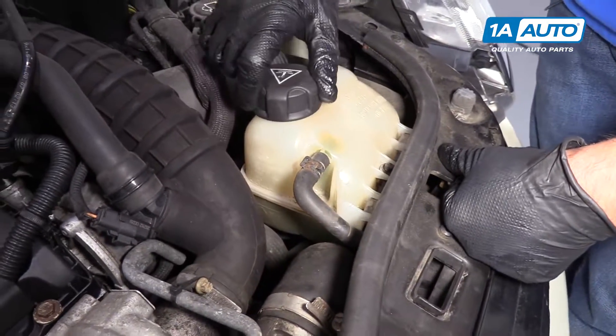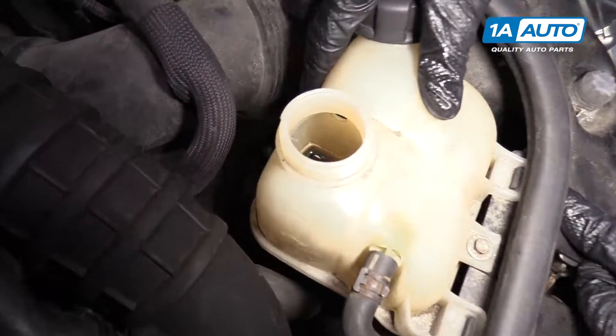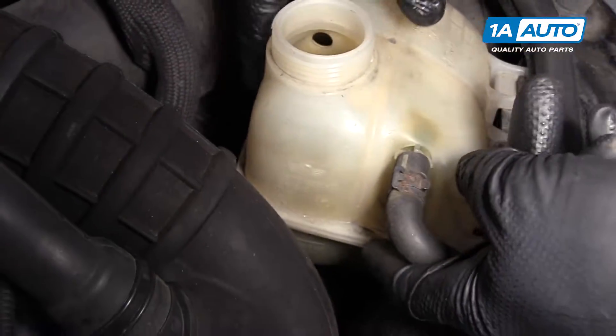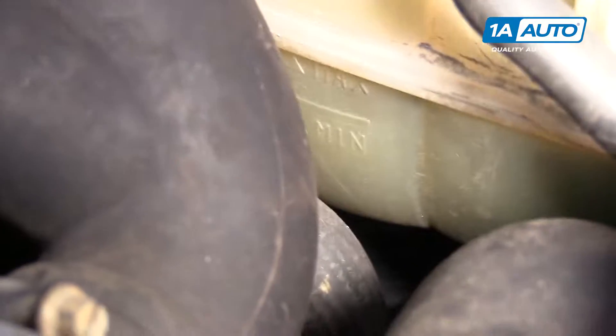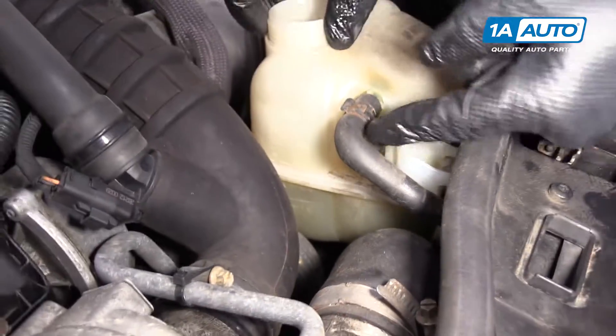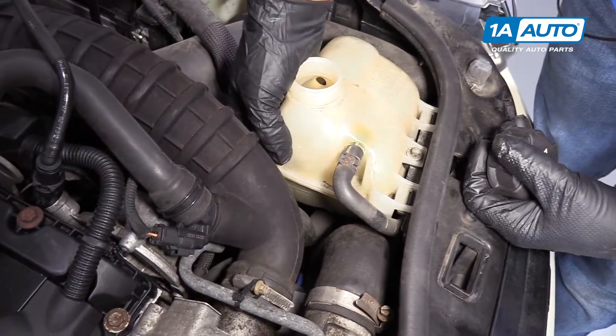You can unscrew the cap here and look down inside to see the level. There are some marks on the side of the tank right there. Sometimes you can see them without taking the cap off. It helps sometimes to put a flashlight in the reservoir so it illuminates it a little bit, and if you shake the reservoir a little bit.